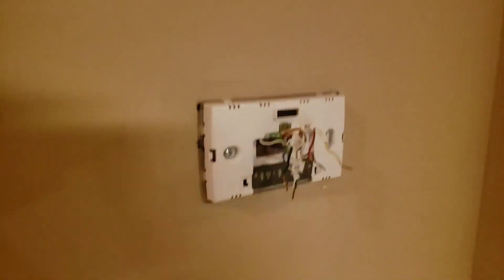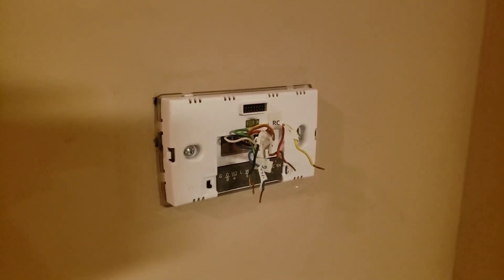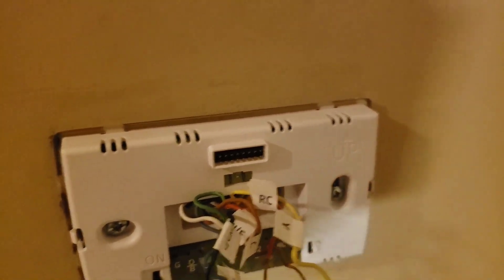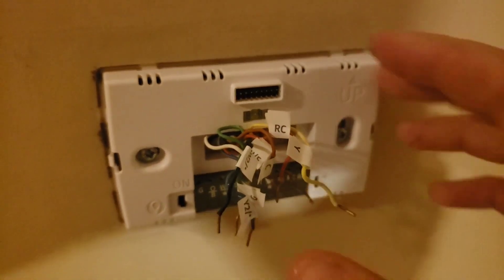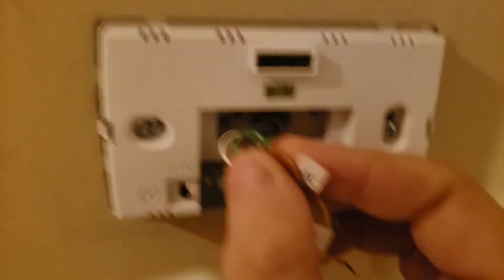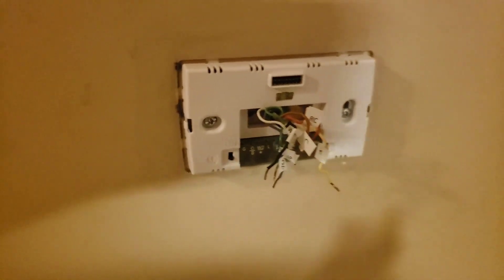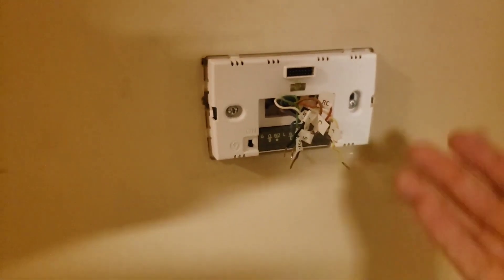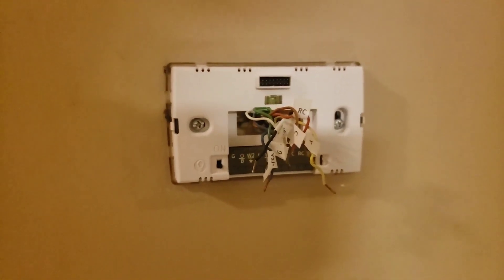I removed the old backplate and now I've installed the Sensi backplate. First of all, it tells you which side is up, which is helpful. I've got all my labeled wires pulled through, and there's even a level on it so you can get it level on your wall. Now I'm going to hook all these wires into the places that match the labels, and then we'll basically be done — plug it in and set it up.